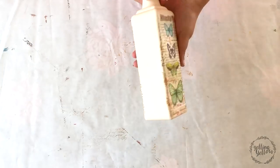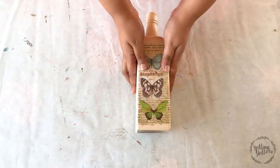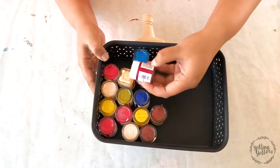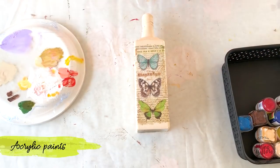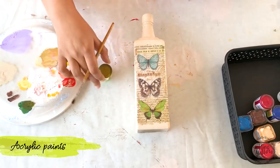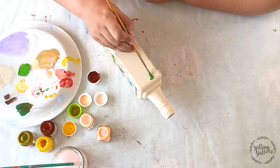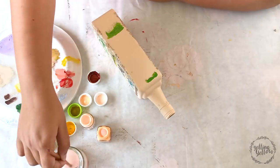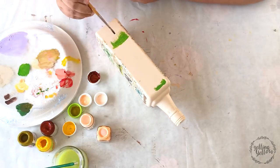I let it dry for 15–20 minutes and then I'm ready to paint. I'm using acrylic colors, picking shades from the paper — browns, blues, and greens as well. I begin the shading with a shade of green and I quickly decide it's an ugly color. I don't like it; it's not really going with my project, so you'll see me try and blend it into the background.